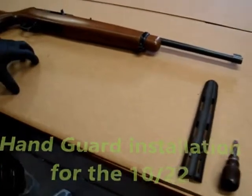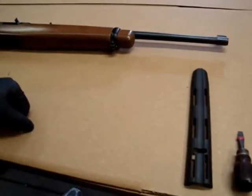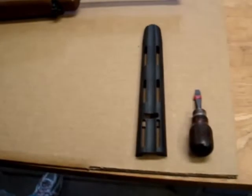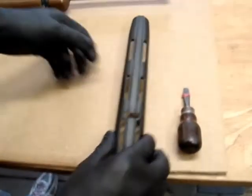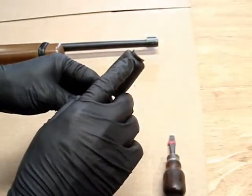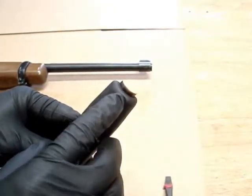Today we're going to show you how to put the handguard from Christie's Products on a wooden 10/22 stock. All we've got here for tools is a screwdriver to take your barrel band off. One thing I'd like to show you is this flange here at the end of the handguard — you want to make sure you don't cut that off. That'll come into play later at the end.